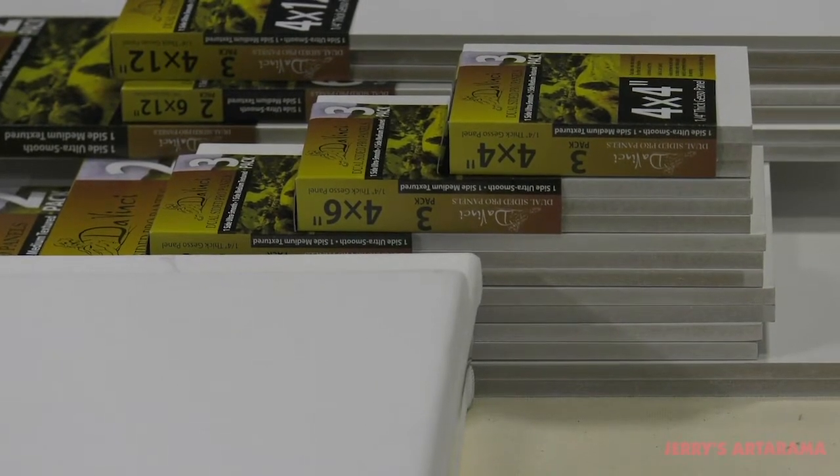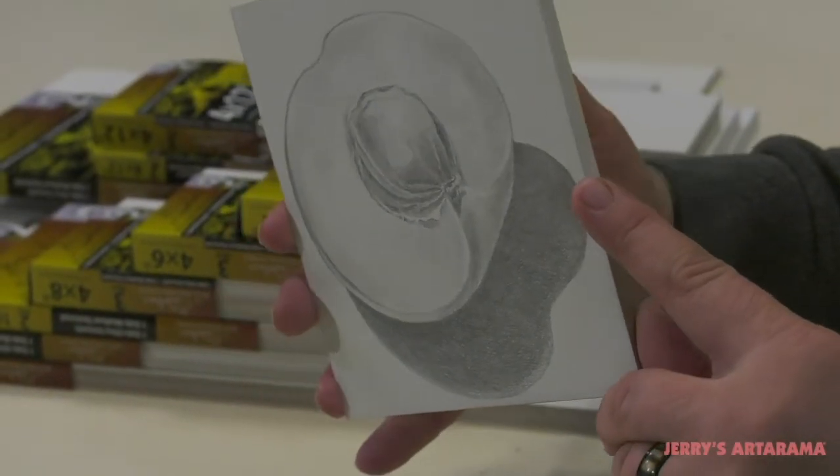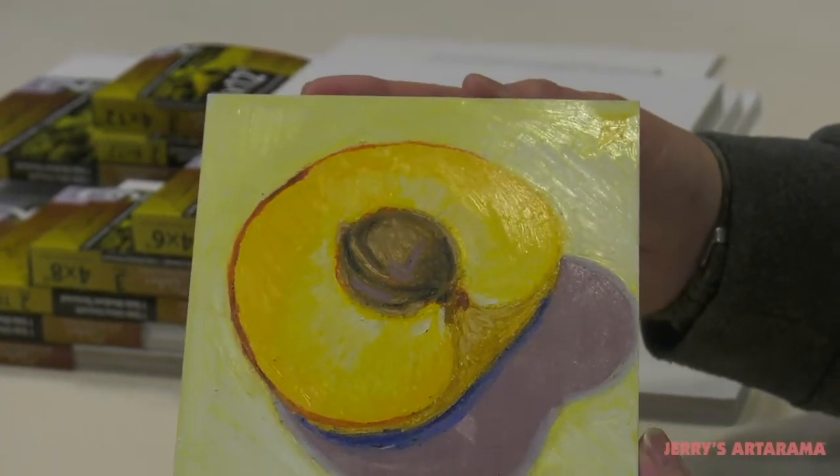DaVinci Pro dual-sided panels are perfect for artists with limited studio storage space, as they take up less space than stretch canvases. Artists that do a lot of studies or are on a limited budget love these dual-sided panels, as they can get two artworks per panel.